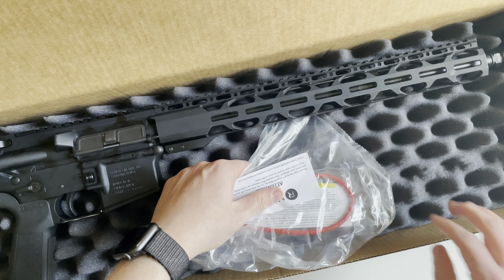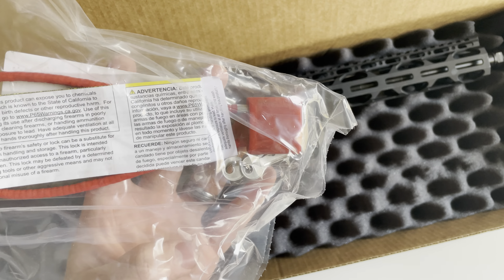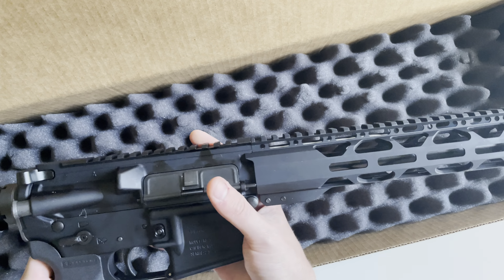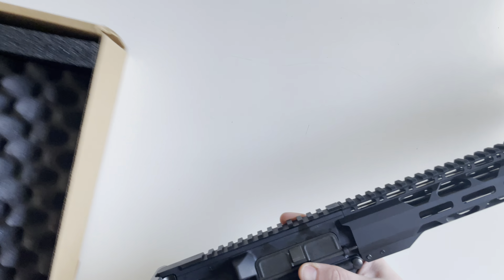Today we're going to be taking a look at the Radical Firearms RF-15. This is the RPR version. Typically, the only differences in the models of these is going to be your handguard or whether it's a pistol or rifle.